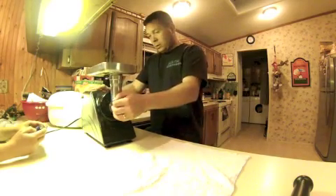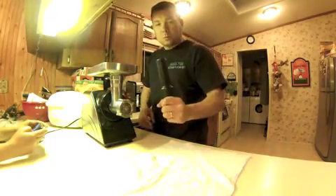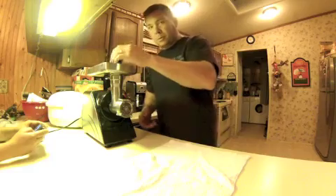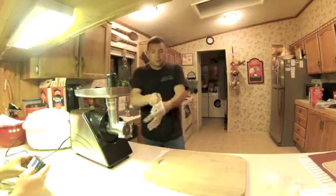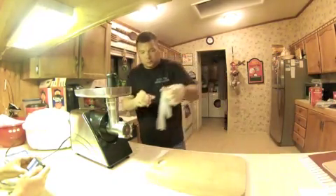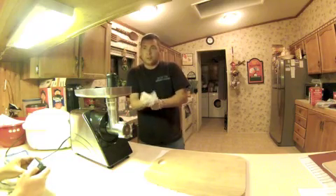We've assembled the meat grinder. Even though I washed my hands, I'm still going to wear some gloves just because I don't want to get anybody sick in case there's some bacteria on the equipment or anything like that.